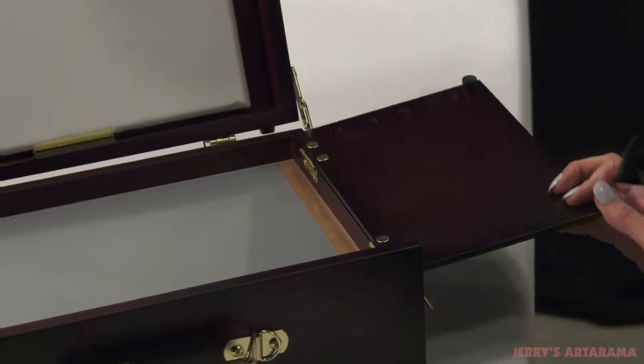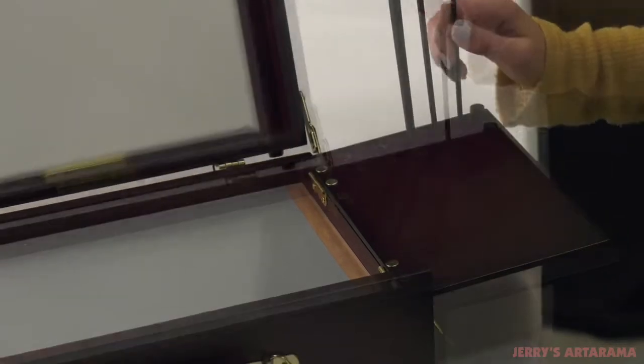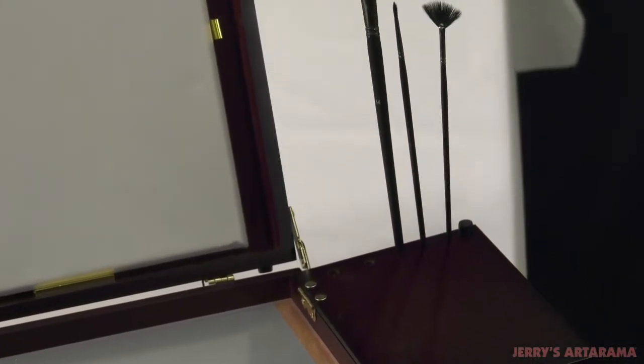The fold-out wood tray creates additional working space to keep your paints or solvents, and six brush holes allow a safe place for your brushes. It also features a small bottom impact plastic foot that keeps palettes in place while traveling.